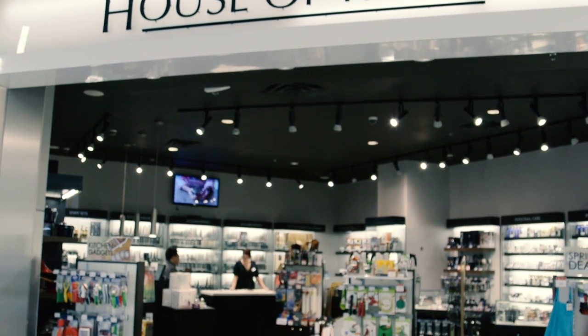Hi, I'm Stephanie Pirtle with Shun Cutlery. I'm here today at House of Knives to tell you what makes Shun special and how to keep your knife sharp.